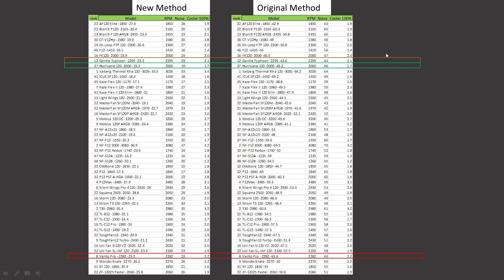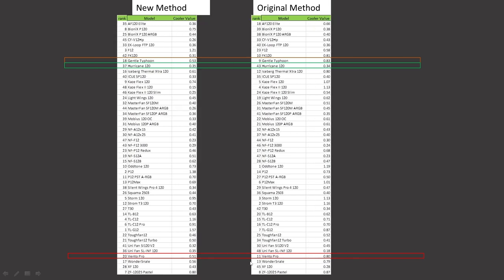At 100% PWM fan signaling through my CPU air cooler, the General Typhoon was ranked 12th and retains that position. The Hurricane was ranked 37th and retains that position. The Ventro Pro — which is just a General Typhoon with some rubber dampers — is ranked 8th overall. The General Typhoon was ranked 9th, it is now ranked 18th. The Hurricane was ranked 43rd, it is now ranked 37th. And the Ventro Pro was ranked 11th and is now ranked 20th.